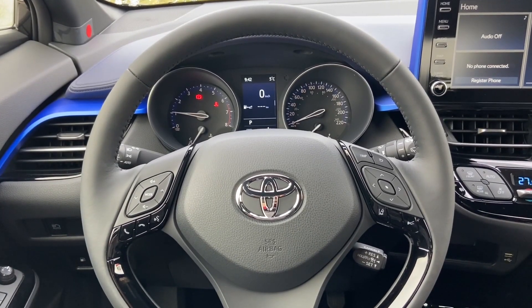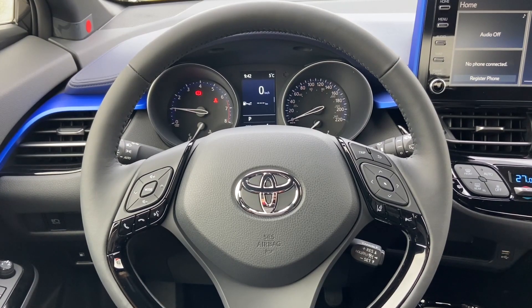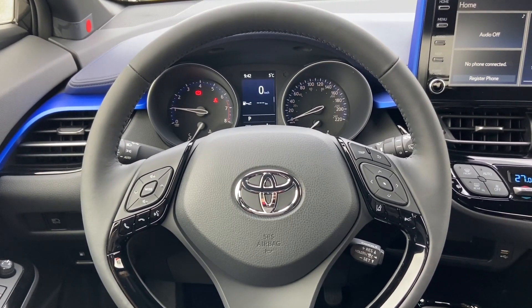And that is all for today's video about the automatic high beam feature on your Toyota. I'm Bronwyn. Thank you so much for watching and we will see you in the next video.